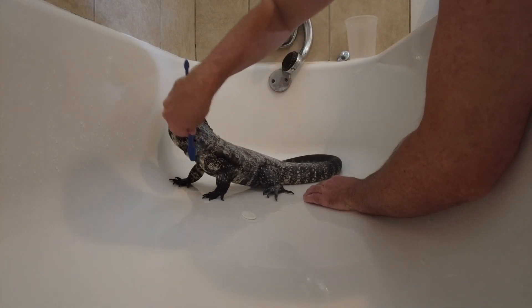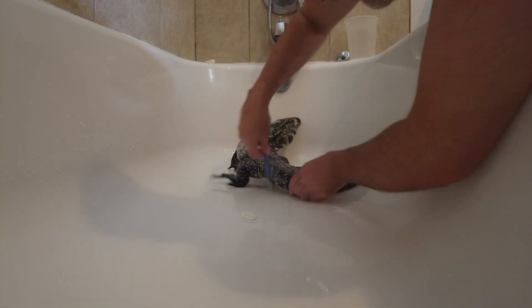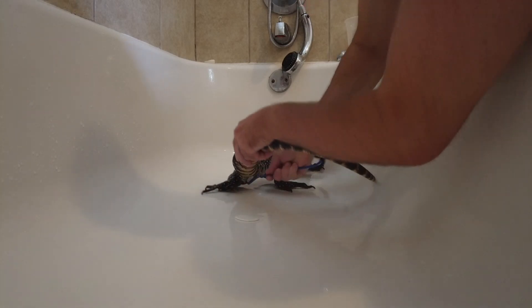He puts up with it. He's a stinky boy — get up under there, get under his little poo-poo area.